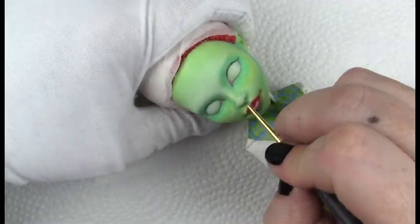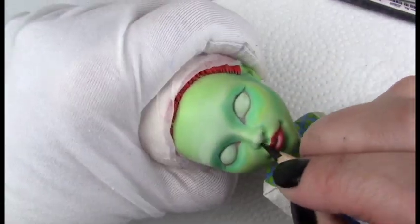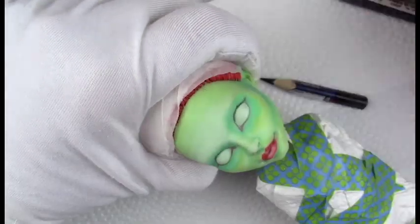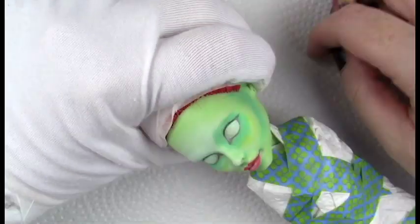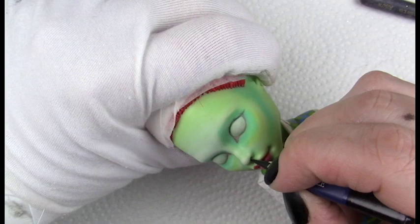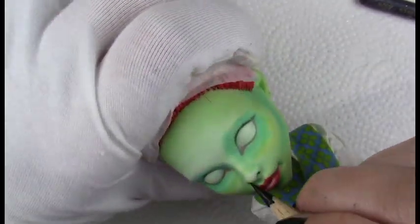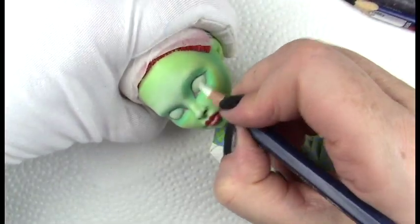Just continuing to do some shading, and for the nostrils I shade those in, but I also try to define the shape a little bit to match that of the character. Using those little micro brushes — those are a lifesaver.